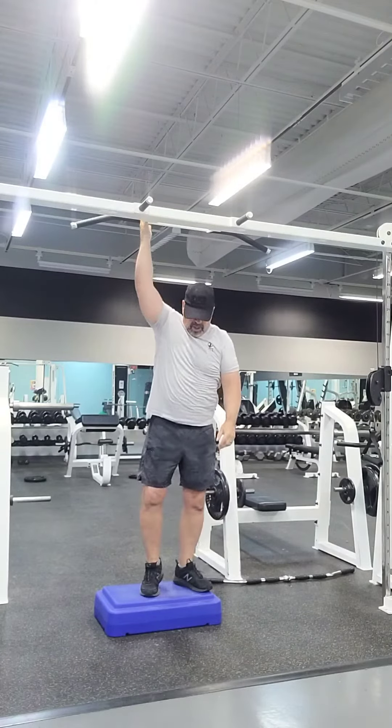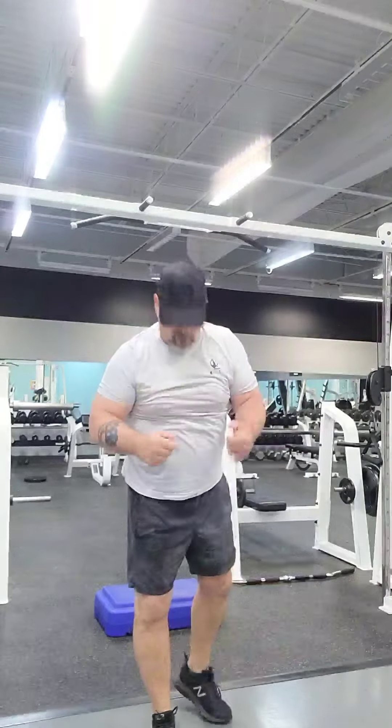And recover. One thing you don't want to do is you don't want to fall. So if you feel like your hands are coming loose off the bar, put your feet down and don't fall. Have a great day. Bye-bye.